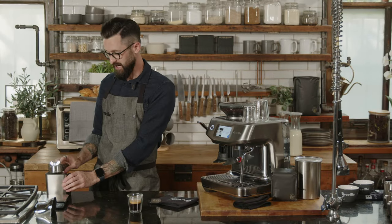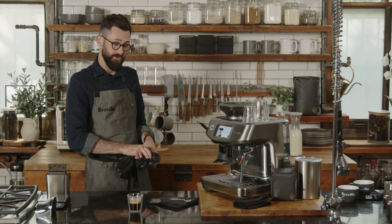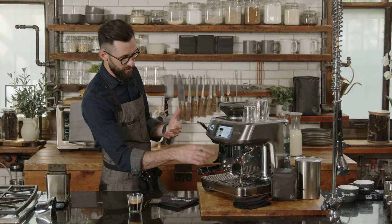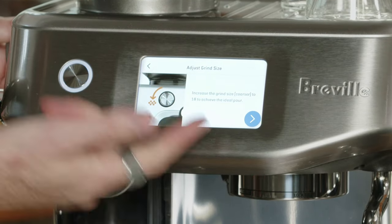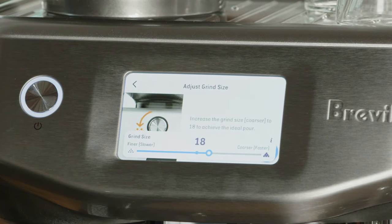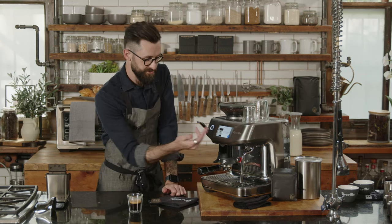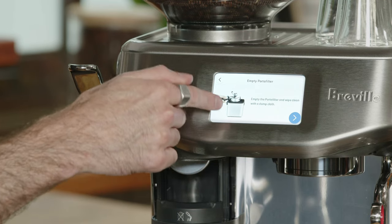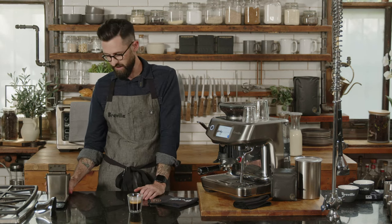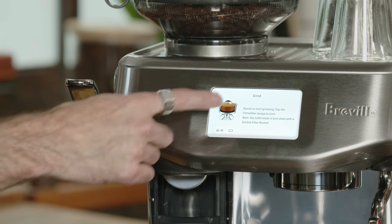Normally when dialing in coffee you're guessing what grind size to change and hoping for the best — it can be frustrating and takes a lot of practice. The Intelligent Brew System actually tells you what grind size you need to change to. It's telling me to change to grind size 18 — before we were at 15. So on the left side of the machine we go up to grind size 18 and try again. It also tells you to knock out your portafilter — a knock box is a great tool, or your waste basket works fine.